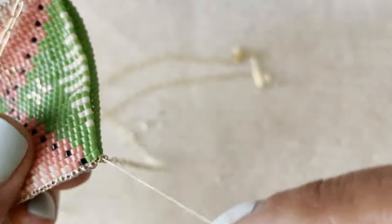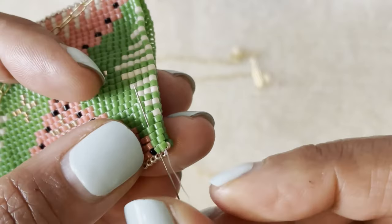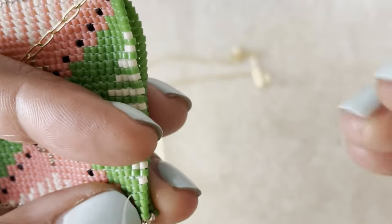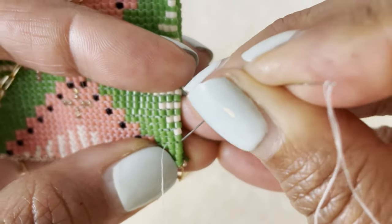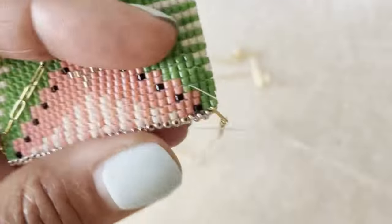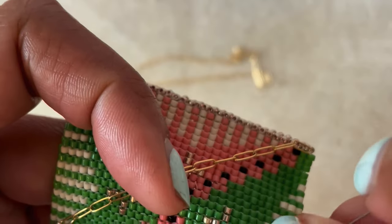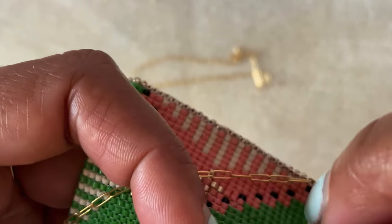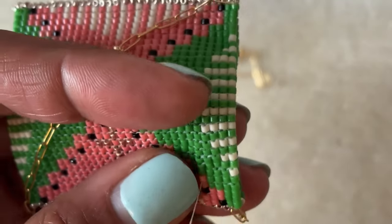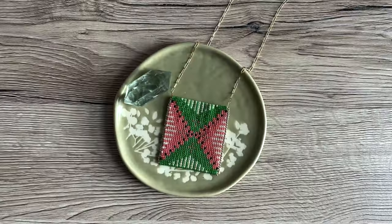I'm going back across my work and doing the same thing on the opposite side with the other side of the chain. Make sure you're sewing both sides of the chain to the same side of your pouch — I'm sewing to the front. Using the same technique, weaving through three times. Then we're going to weave the thread into the work and do a couple of loops around some beads like we've done before. Make sure there's plenty of tension and go further than you need to, because this is the very end and we don't want it coming loose. Once you're done, clip your thread and admire your gorgeous work.